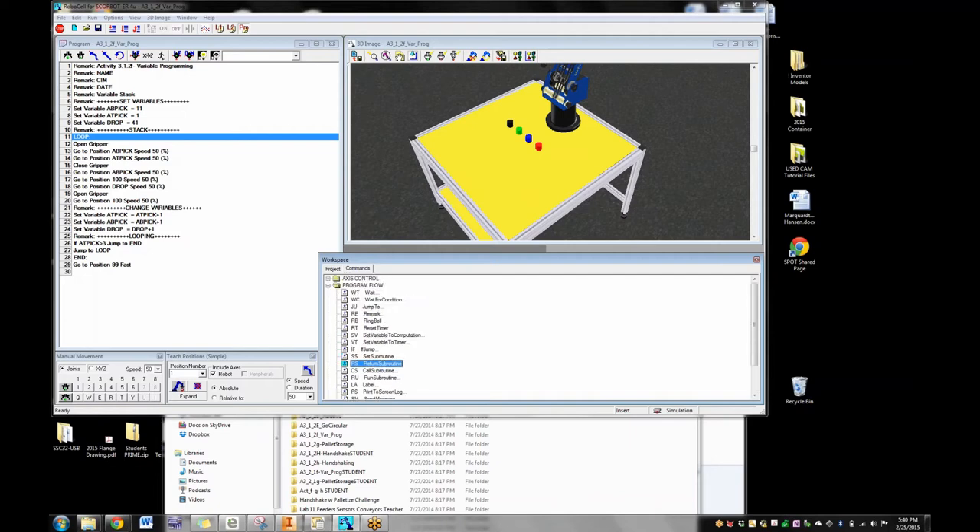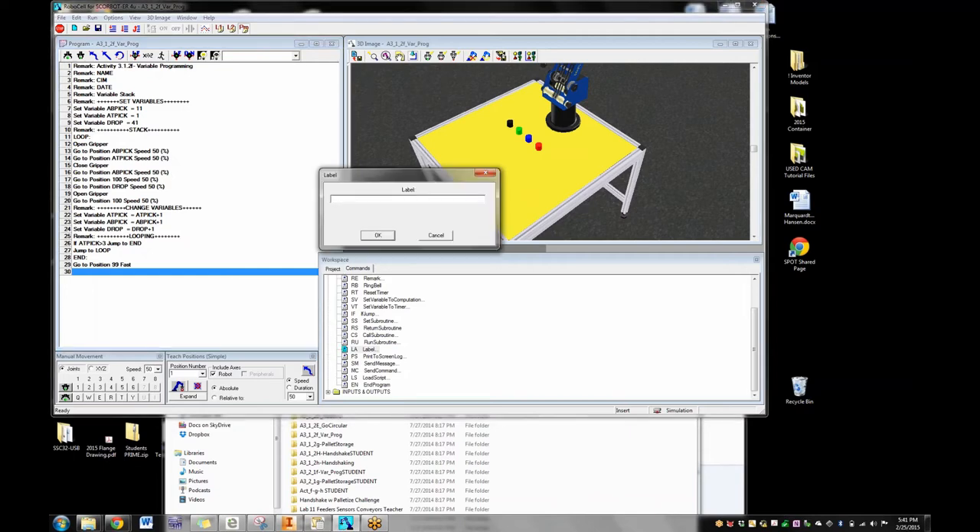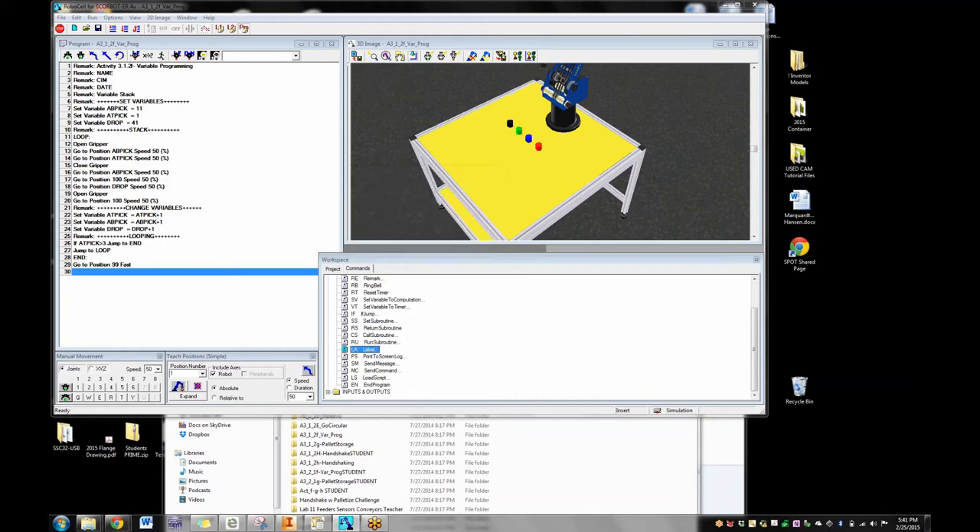That loop is called a label. When I want to put one in, I can call it anything I want — if I put a label there and jump to it, I can type the label name in. You can call it 'booger' — it doesn't matter. And you can say 'jump to booger.' Kids love that when I use it as an example. That's the one thing: kids see this and they're like 'I can't find the loop command.' Well, there is no loop command — it's a label that somebody came up with.